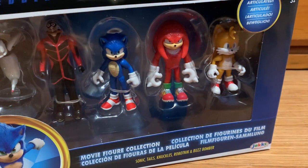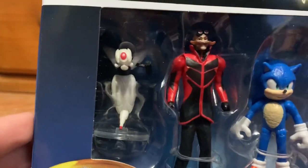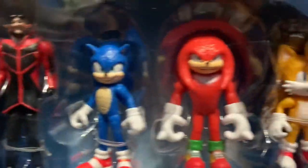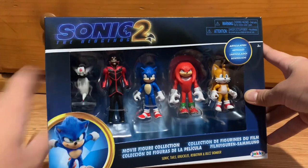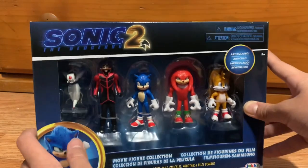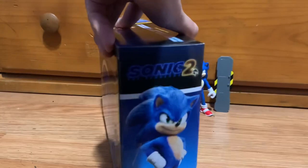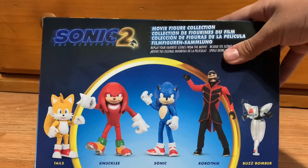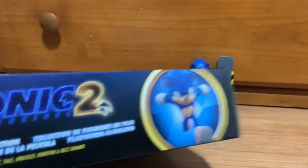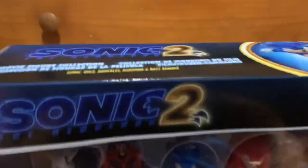Now let's review the 2.5 inch pack. Right off the bat, here are the main five: Buzz Bomber, Dr. Robotnik, Sonic, Knuckles, and Tails. The packaging is pretty much the same as the articulated figure — same artwork of Sonic, the logo — but the difference is it says Movie Figure Collection. The back shows all the characters you get, and the packaging looks very nice.